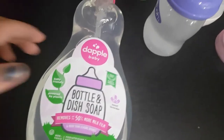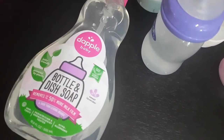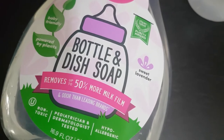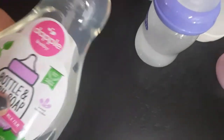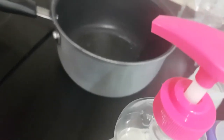You can buy, and we have this baby dish soap from Dapple. Other dish soap is okay too, but this is especially for bottles and it kills more bacteria, and as you can see it removes up to 50% more milk film than normal dish soaps.